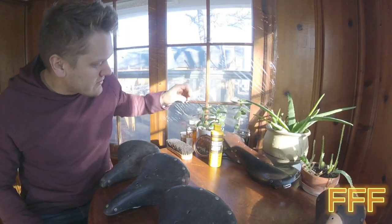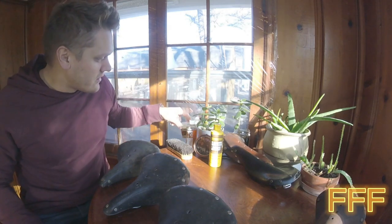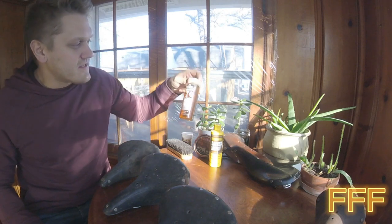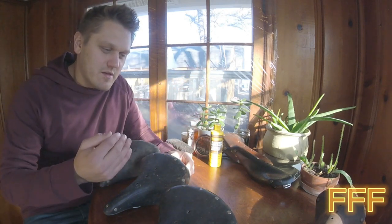We're going to use Berman's Leather Lotion. We will use mink oil, but we're going to go with the waterproofing one. And then we're also going to use Neatsfoot Oil, and see which one kind of turns out to be better.